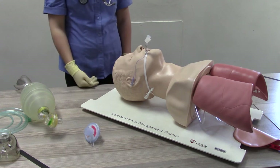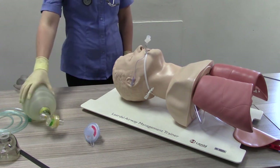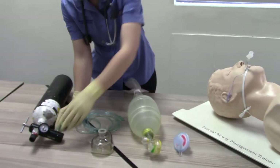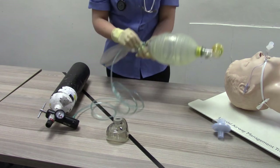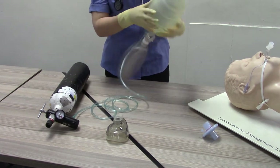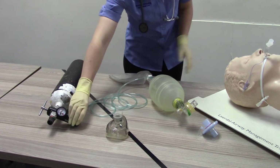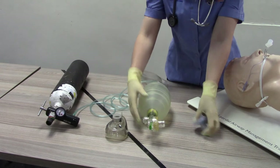Step two: ensure that the BVM is correctly assembled. Attach oxygen tubing to the cylinder and open the oxygen cylinder to adjust the flow meter to 10 to 15 litres per minute. Attach an air filter to the BVM.